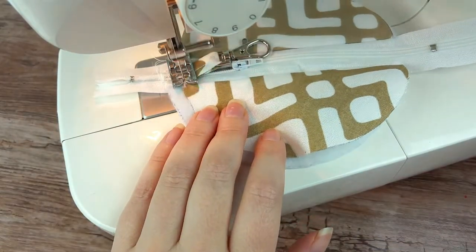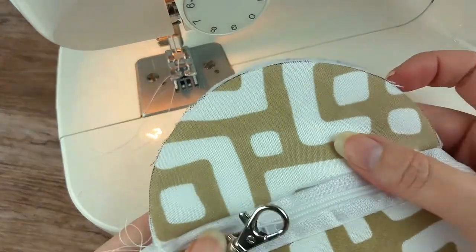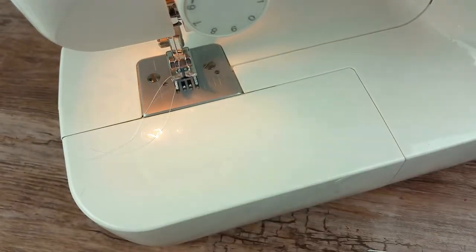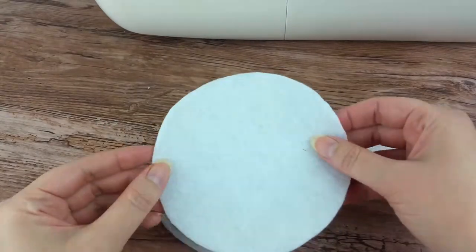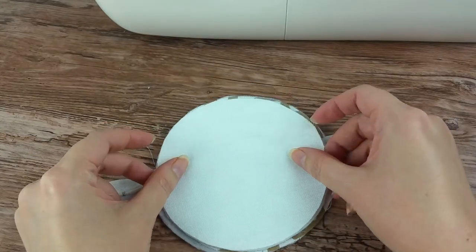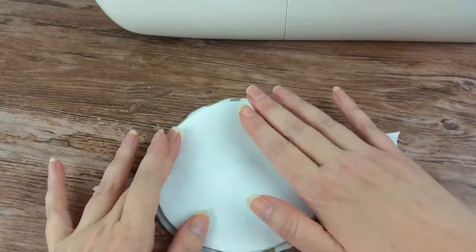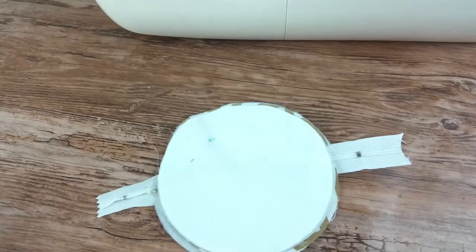We are almost done with this cute earbud case. Lay the top fabric circle face down on the circle with the zipper. Lay the batting circle on top of that, and finally the lining circle on top of that. Add a few pins around the circle to hold all the layers together.